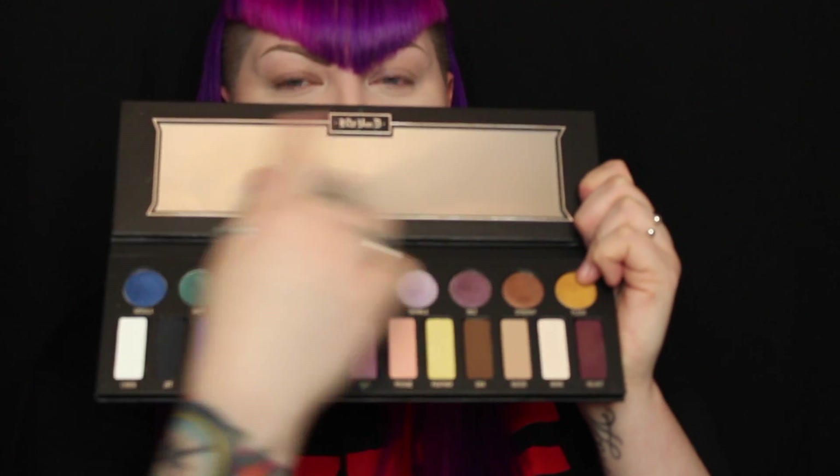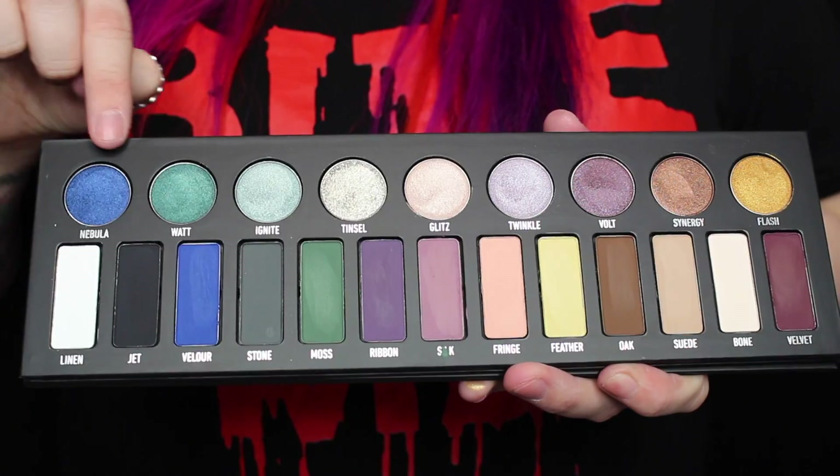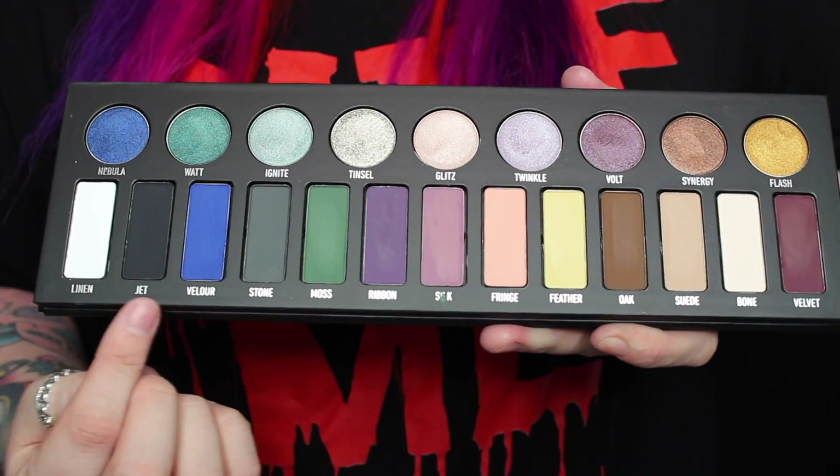The inside of the palette has this huge mirror, and all the shadows are along the bottom. There are nine shimmers across the top, and then there are 13 mattes along the bottom.